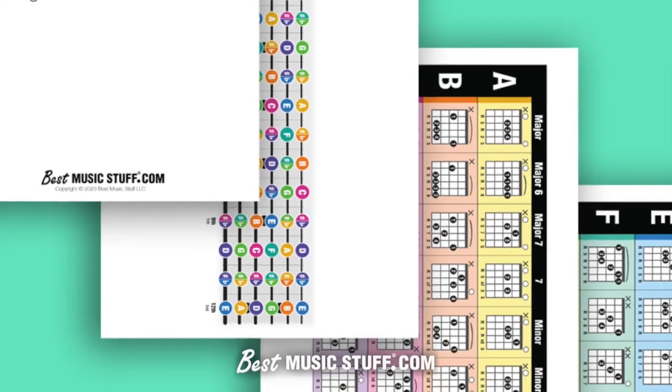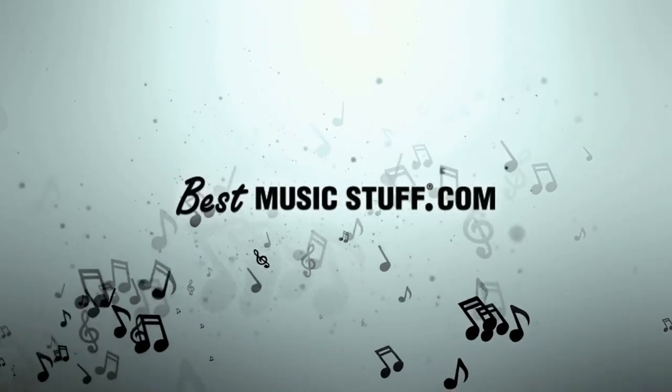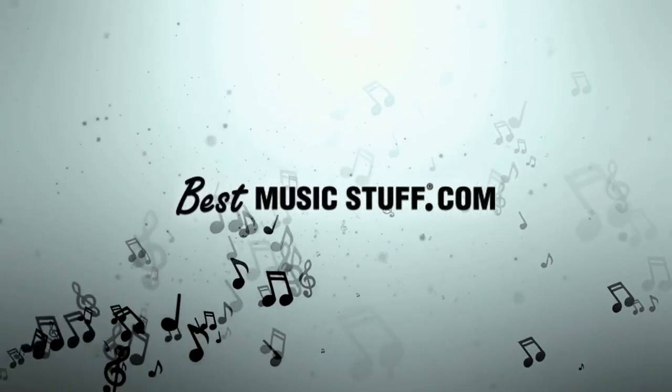The popular Guitar Chords Downloadable PDF by BestMusicStuff.com. Get yours today at BestMusicStuff.com, in the Guitar or Download section.